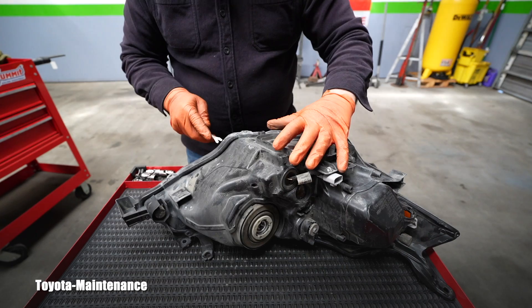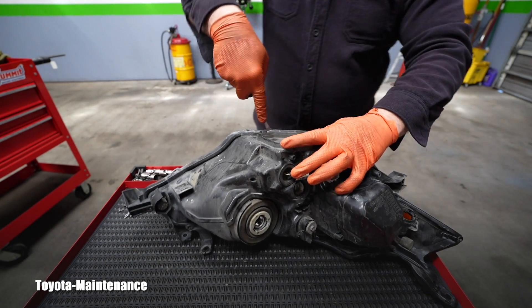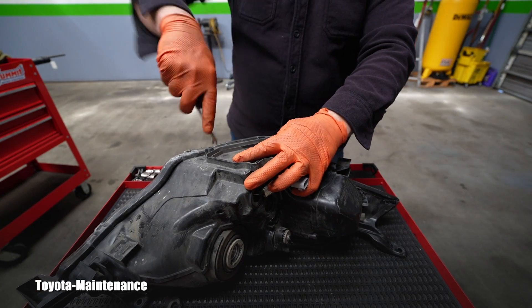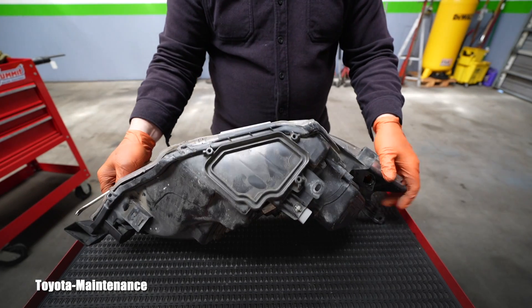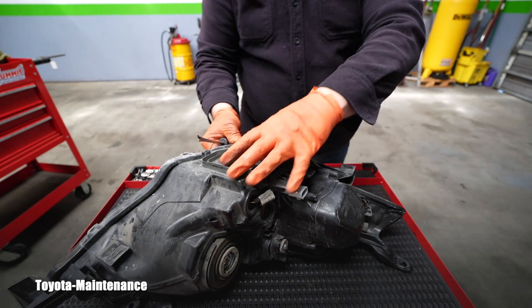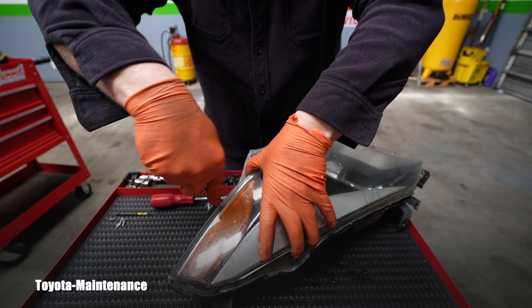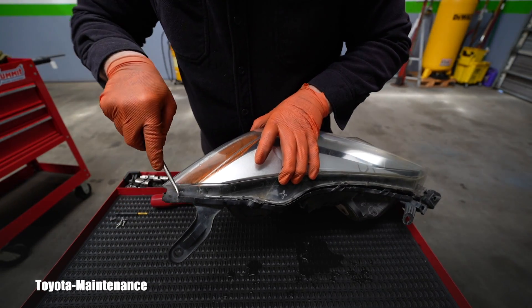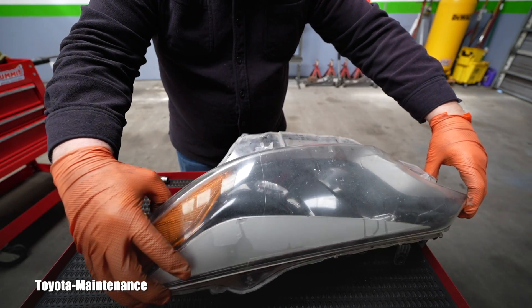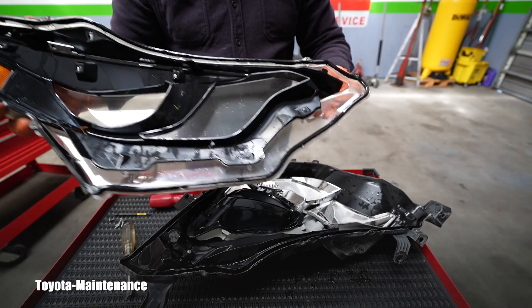I switched to the other side, and this is amazing — the front lens can actually be separated. If it's faded from the sun, purely theoretically it could be replaced. I had no idea! This is a very interesting situation and I'm glad I'm playing with it. If everybody had such a great design like Toyota — look at it, and it's wet, it's all wet.